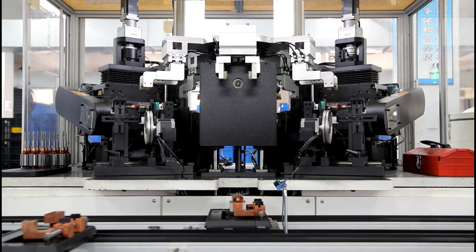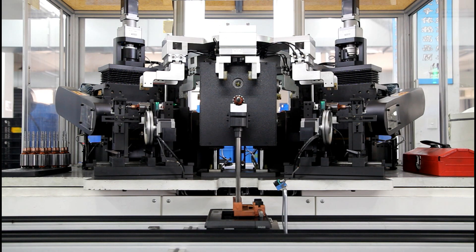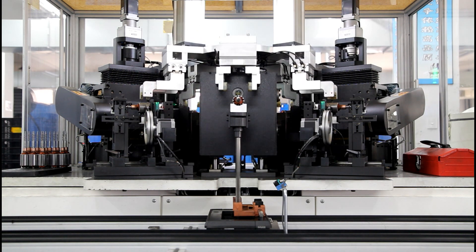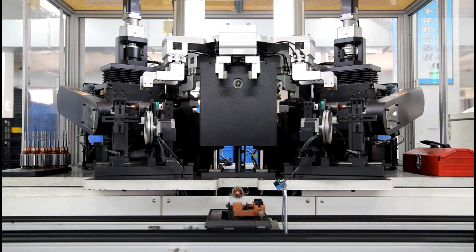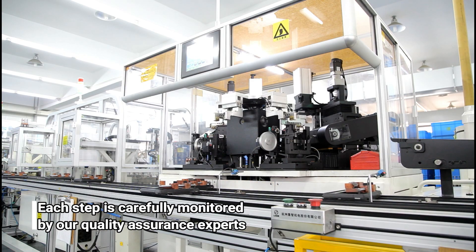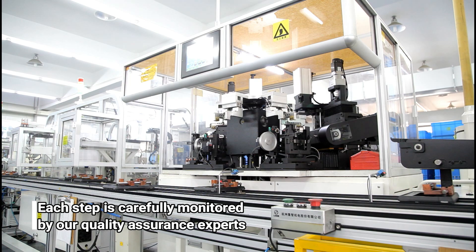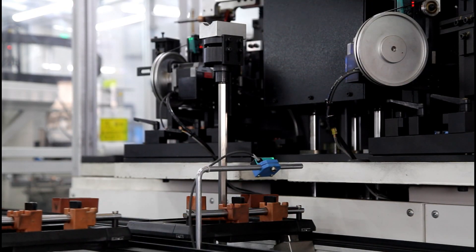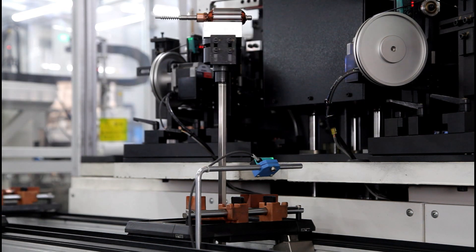Each component is carefully assembled, from the winding of the copper coils to the insertion of the shaft screw. Our automated assembly line and highly trained staff of actuator specialists work together to make this possible.